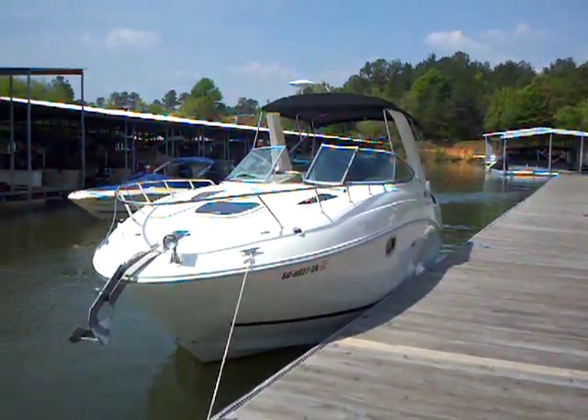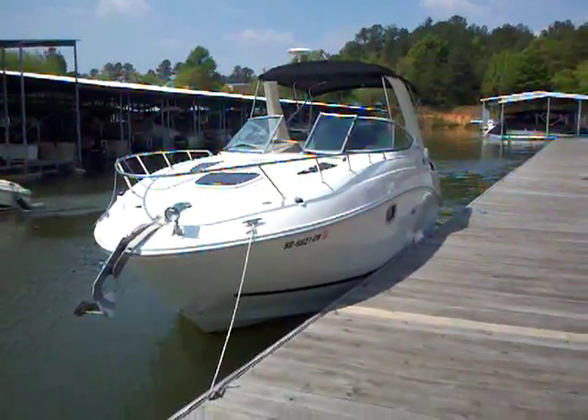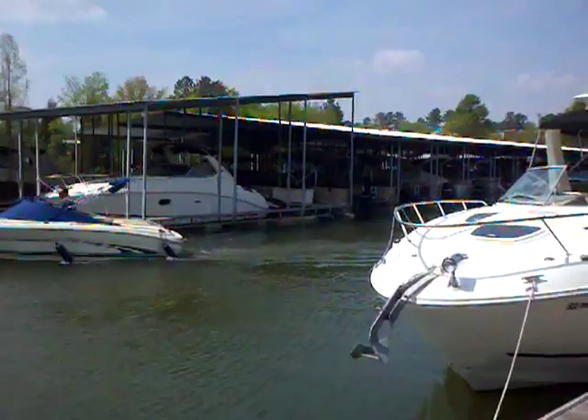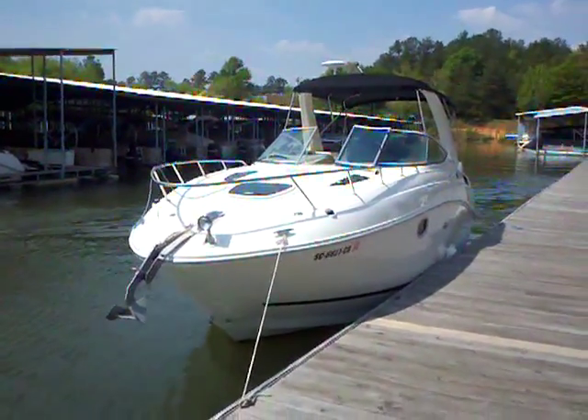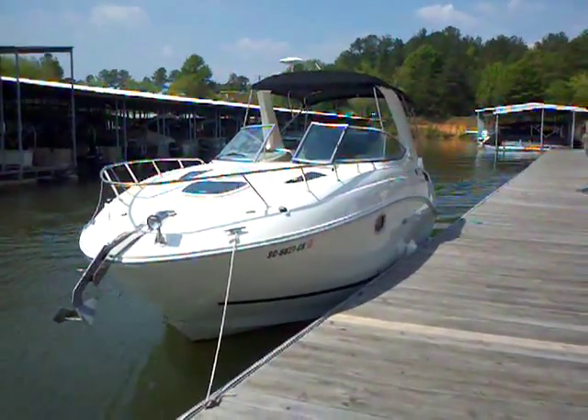Hey everybody, Matt Selhorst here with the 2009 Sea Ray 250 Sundancer. This Sundancer has been kept in our marina — it was over in a slip right over there. 2009, fantastic boat. Let's go ahead and take a look inside real quick.